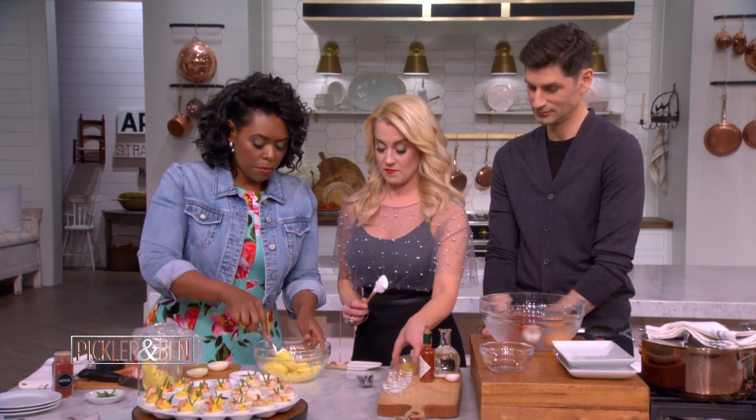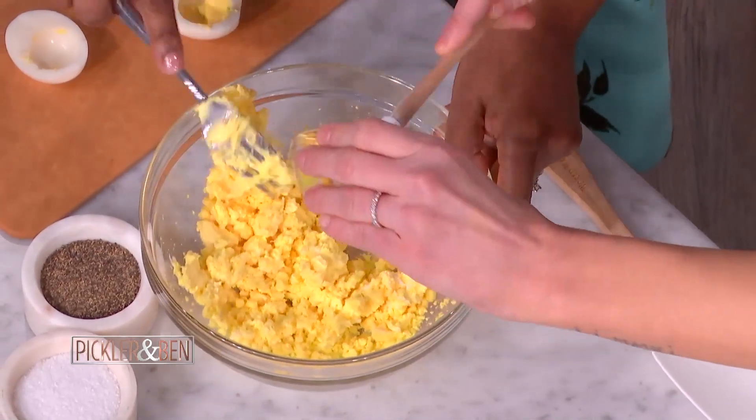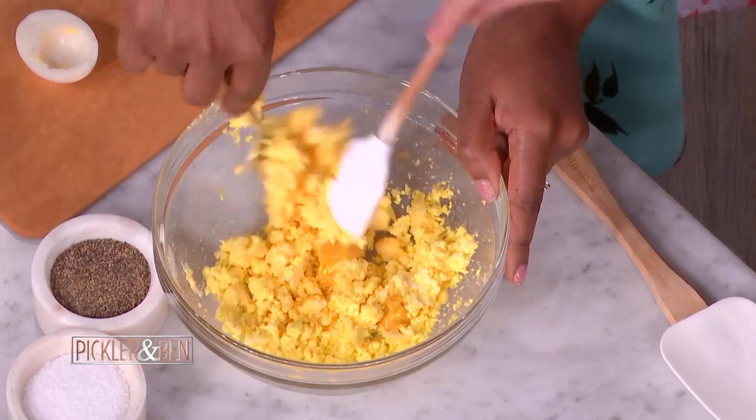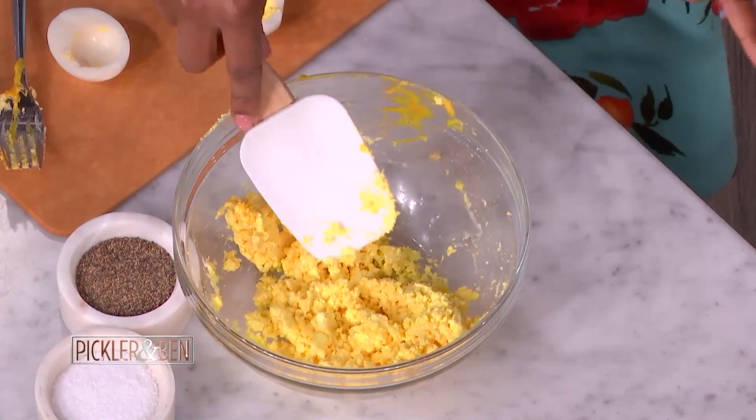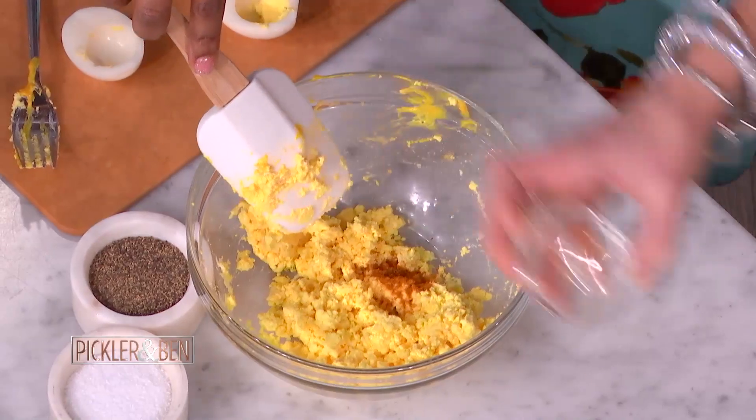We'll add in some yellow mustard. The yogurt is a great substitute — anything that requires mayo, start using Greek yogurt. It's going to change your life. So now we're going to add in some curry powder — this is essential. This is my little secret. I grew up born and raised in the South, but my family is from Jamaica, so we find any excuse to put some curry in anything.